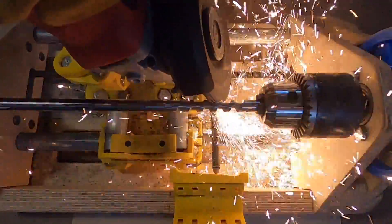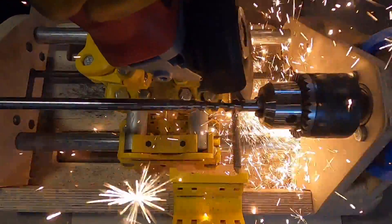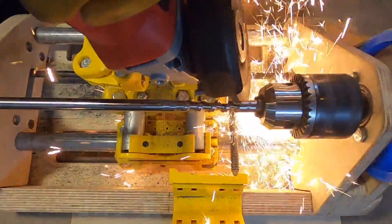When using the machine, the use of eye and hearing protection, natural fiber clothing, and respiratory protection is required.